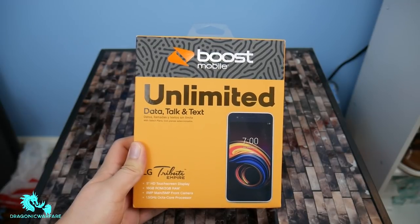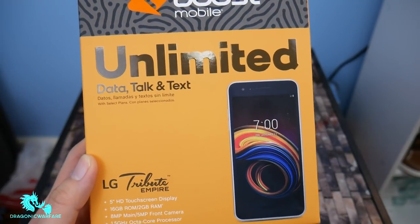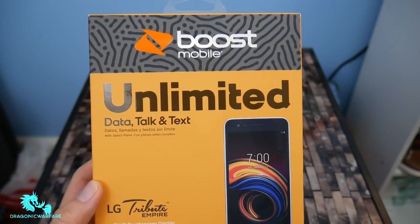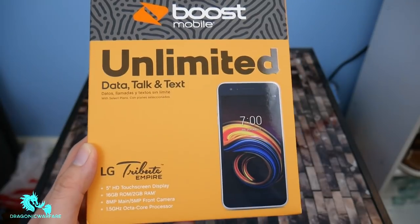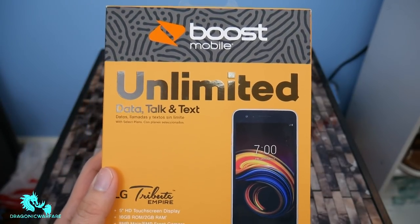Hey guys, I'm going back to another quick inform video. So today we're doing the unboxing of the new LG Tribute Empire. This is a new phone that came out from Boost Mobile. I meant to do an unboxing about three days ago, but due to me being sick and having a fever, I couldn't do it. But today I feel a little bit healthier, so yeah, let's get into it guys.